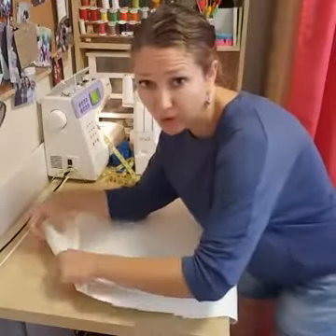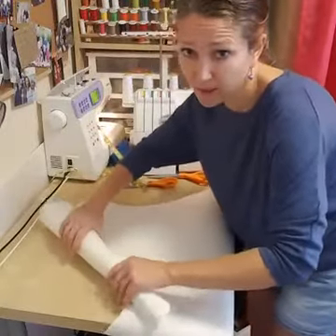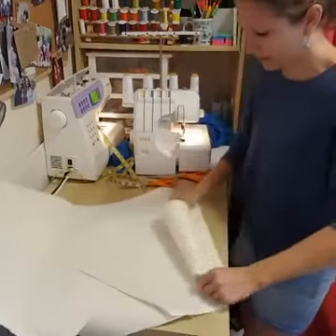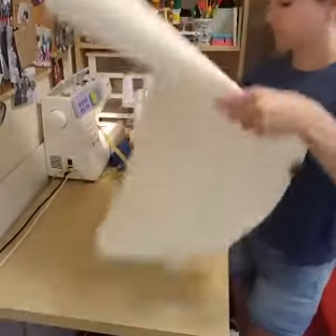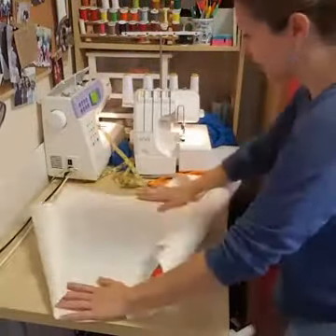A great suggestion from a viewer — roll the paper back onto itself to manage it better, or just chalk the circle right on the material. That is an awesome idea! I probably should have done that instead of this out-of-control paper circle.